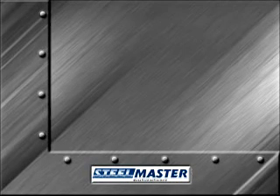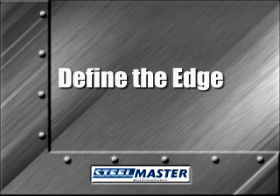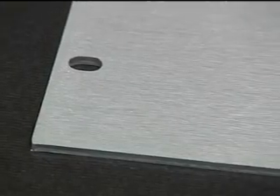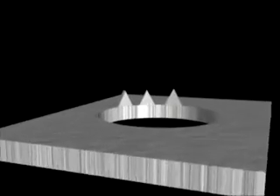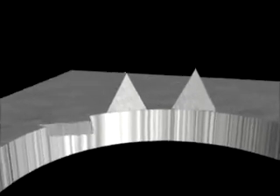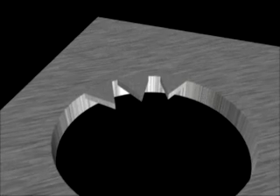The first step in effective deburring should be clearly defining the desired edge. In years past, it was common practice to simply run a part through an abrasive belt machine, scratch the surface, and consider that deburred. This process, known as graining, looked nice, but just moved the vertical burr horizontally into the hole and created a sharp edge. Today's specifications on blueprints state parts must be burr-free.